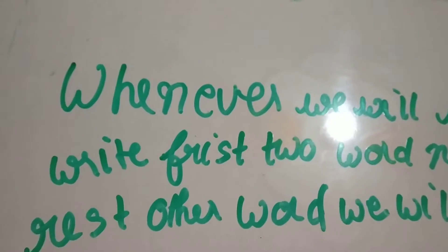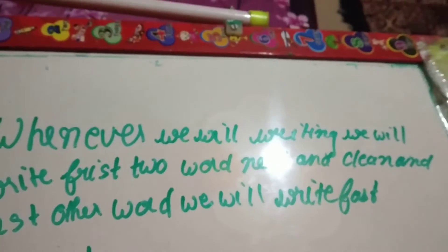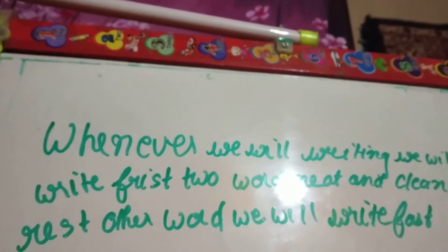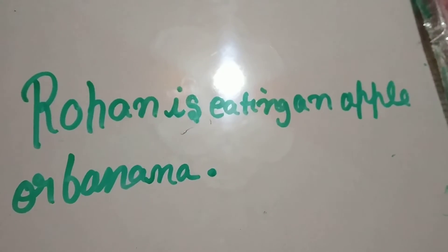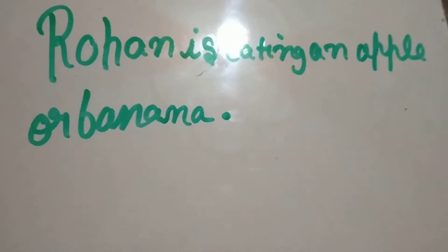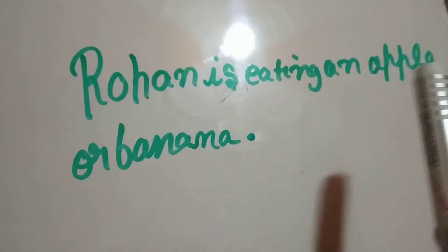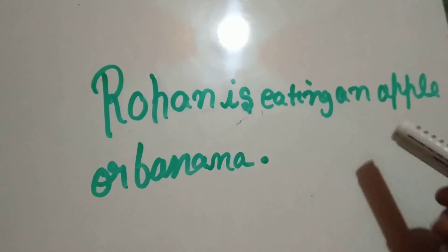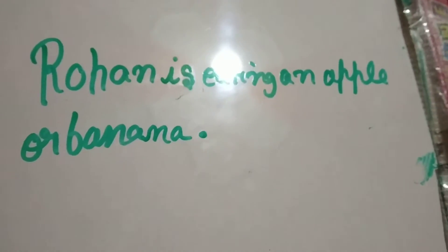Third point: whenever we are writing, we will write the first two words neat and clean, and the rest of the other words we will write fast. For example: 'Rohan is eating an apple or banana.' We write 'Rohan is' neat and clean, and the rest of the words we write fast. So this sentence is neat and clean.